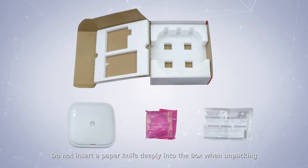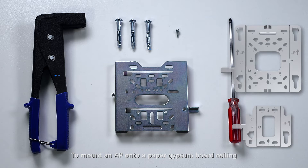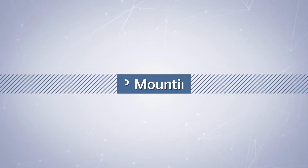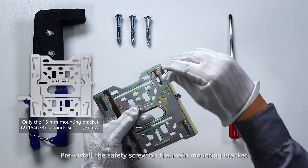Do not insert a paper knife deeply into the box when unpacking, to prevent damage to the device inside. To mount an AP onto a paper gypsum board ceiling, the components and tools displayed are required. Pre-assemble the accessories to facilitate installation, and pre-install the safety screws on the mounting bracket.